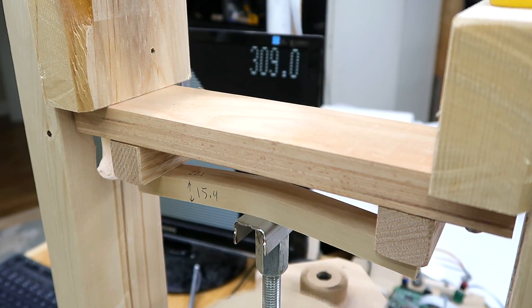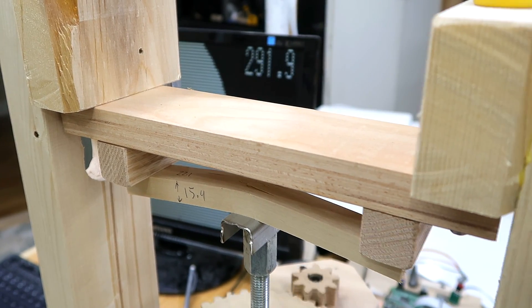So as expected, plywood is half as strong because half the grain is in the wrong direction. The Baltic birch is strong because birch itself is just a stronger wood. And since I said birch is a stronger wood, let's test some birch.